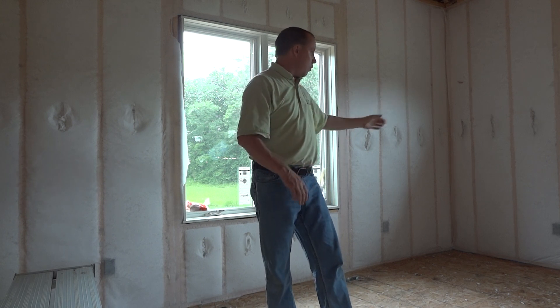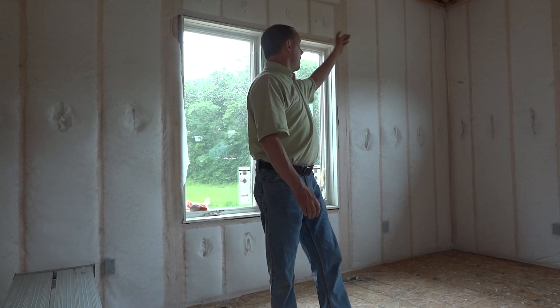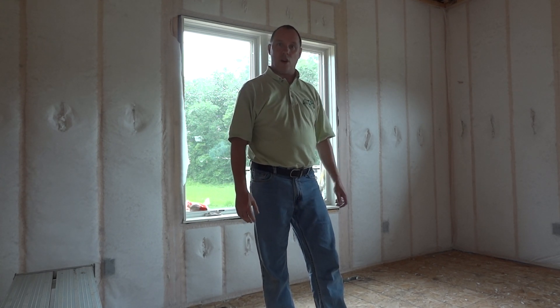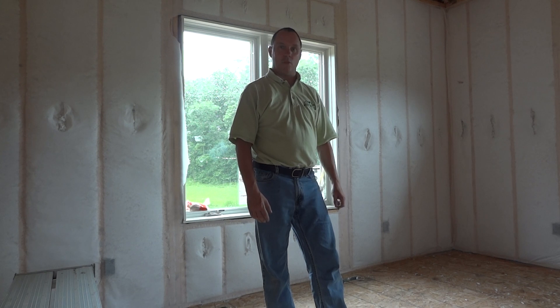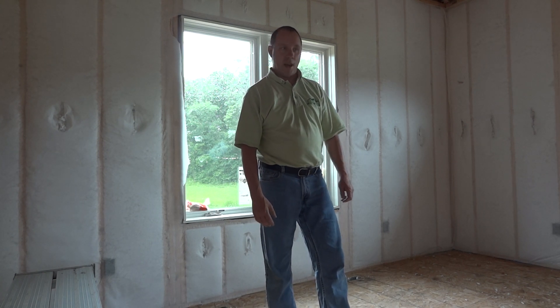So we just wanted to demo it out on this house here — we're going to do a little bit of the bottom plate and spray all over the top plate just to give you an idea how it works. Feel free to give us a call with any questions, or if you're looking at building a house in the near future, this is a product that will make your home a lot more comfortable and it's very inexpensive as well. Thanks again for watching and we'll get spraying here.